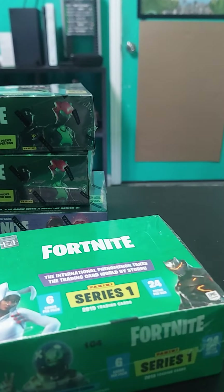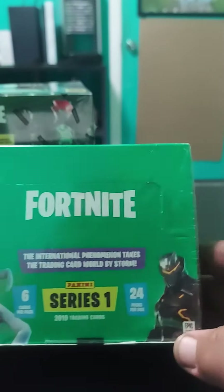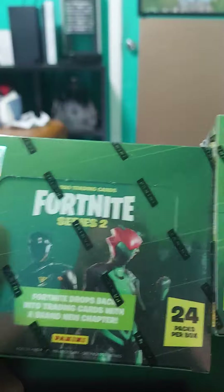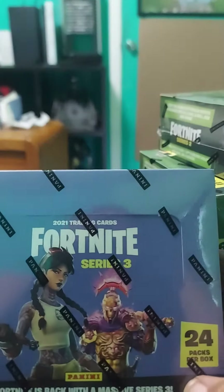So all together we have Series 1, two Series 2, and Series 3.